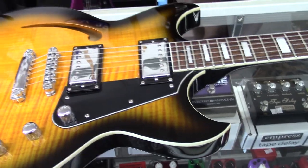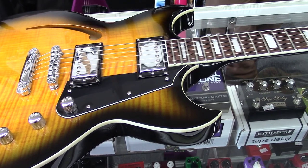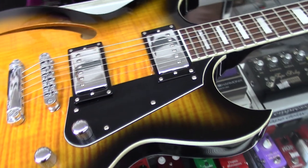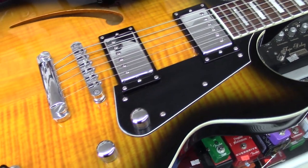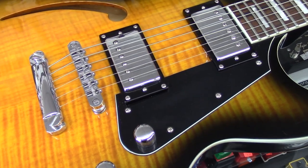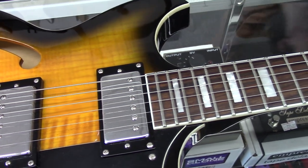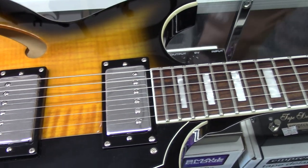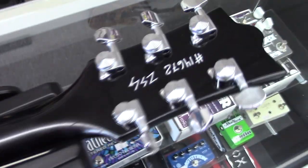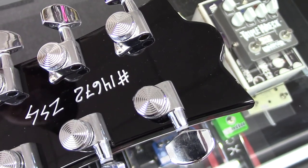Reverend Guitars — these things seem like a brand new company. I'm really lucky to have one down here at the store. Where are these things made? The guitars are made in South Korea at Mer Music, and then they're sent over to Michigan where they're set up and inspected. And the cool thing — if we flip the guitar over on the back of the headstock, the serial number is handwritten on.